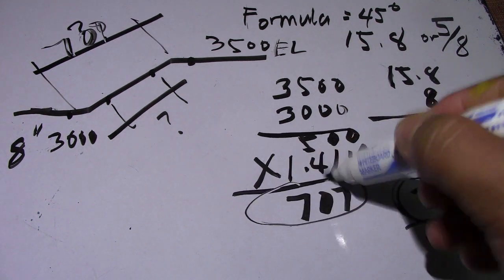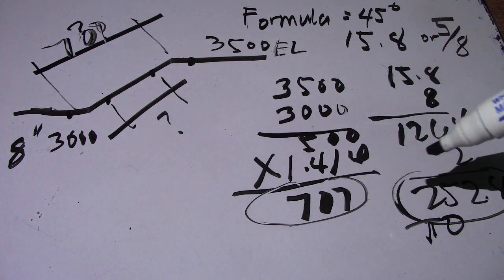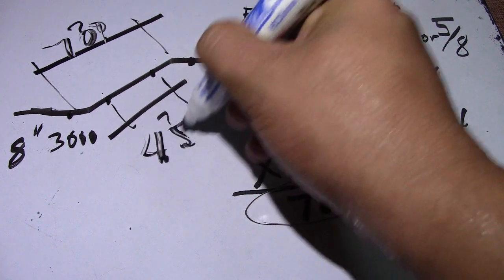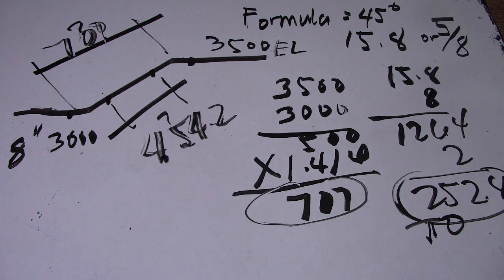This is our center-to-center of elbow, which is 707. To find the spool, subtract the take-off: 707 minus 252.8, and the answer is 454.2. So this is the answer for the spool: 454.2. This completes the 45-degree computation with elevation.